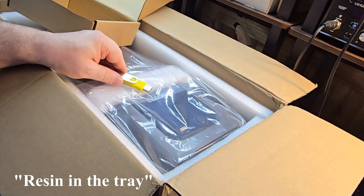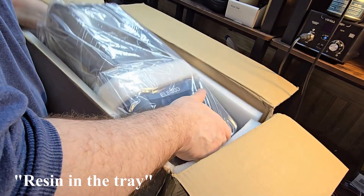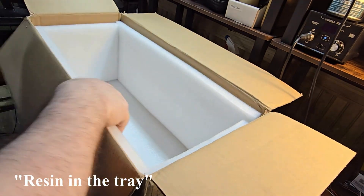So long as I've got resin in the vat, it'll start printing and I'll be good to go — as long as it's level. Have to take care of that. Can't do the leveling remotely though.